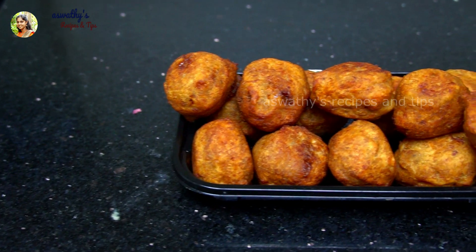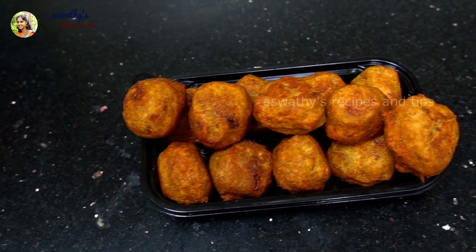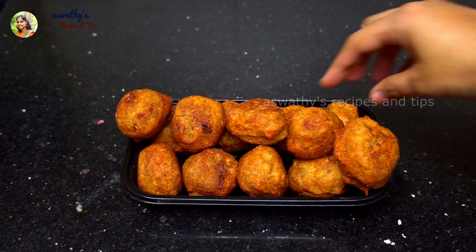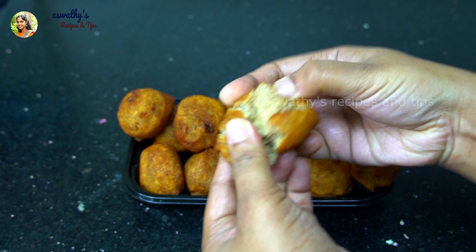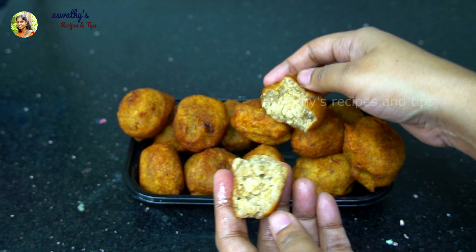We are going to eat this snack. We can eat this snack — it's a good taste. Let's eat it!